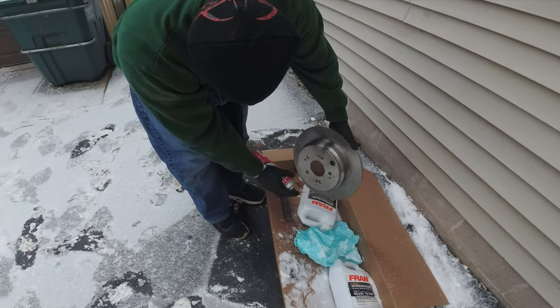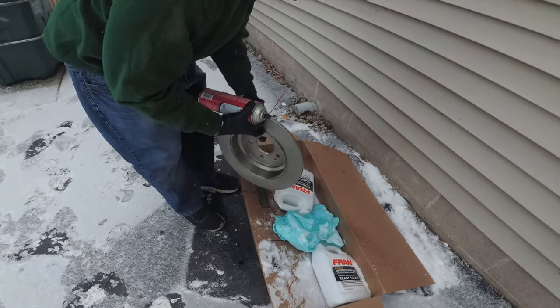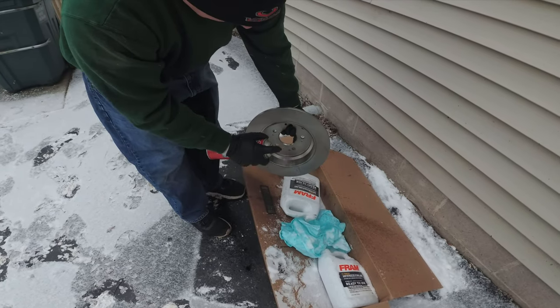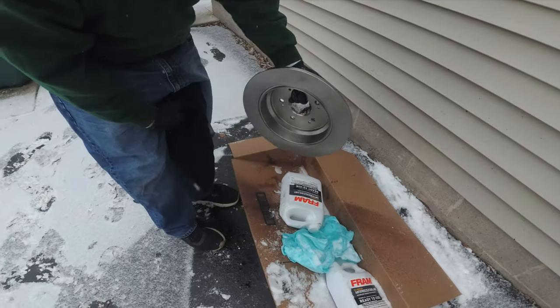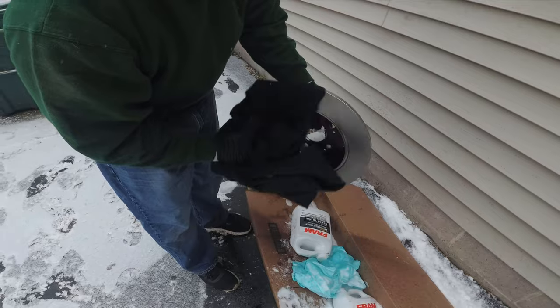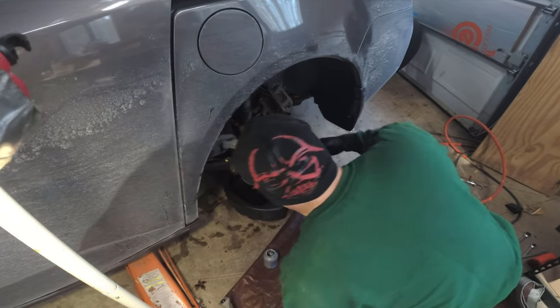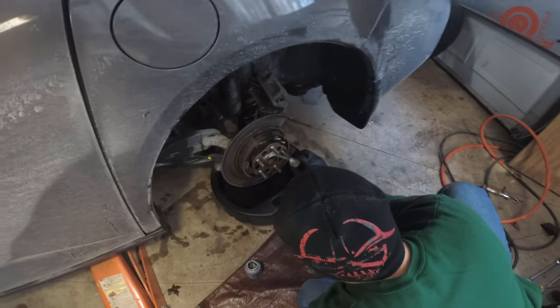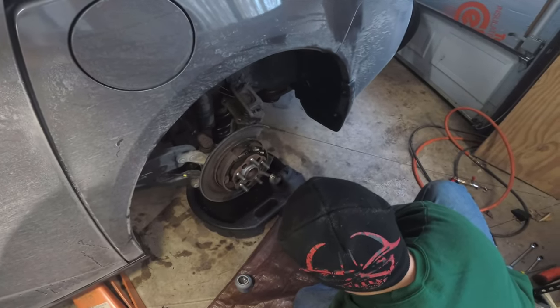The important part is the outside critical edge where the brake pad rides. Take your rag and dry it off flat — it's easier if you do them all at the same time. As an extra preventative measure against rust and corrosion, you can apply some never-seize to help things stay fresh.